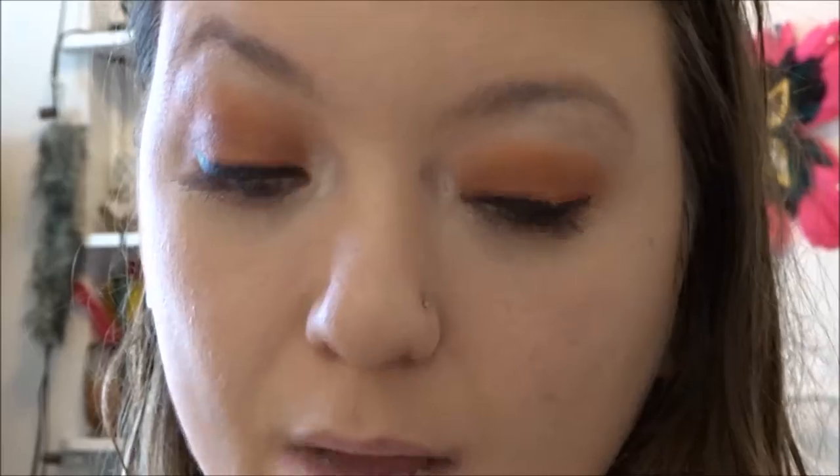I do like this palette a lot. There is a lot of fallout, however it is very pigmented and easy to blend — all these colors work really well together. I'm just here to try that blue; I will probably never wear it but it would probably be good as a liner shade. We'll play around with that some more.